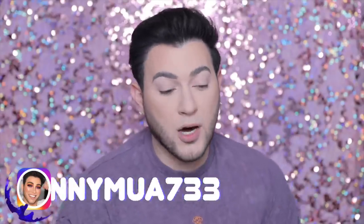Anyway, today's video we're gonna be doing a little first impressions demo review of the new ColourPop x Lizzie McGuire collection.